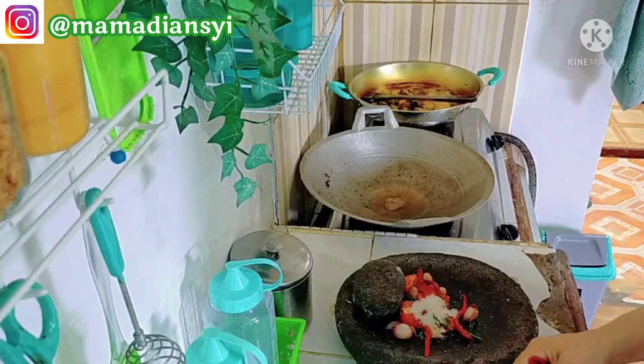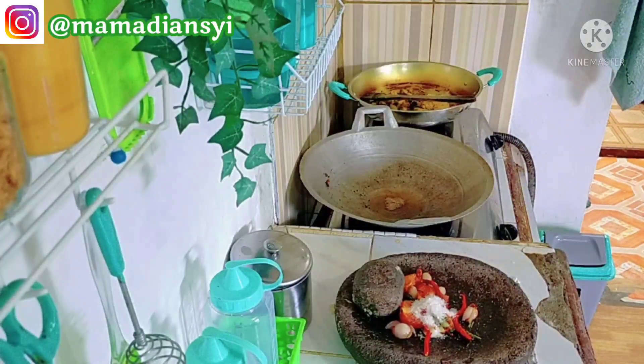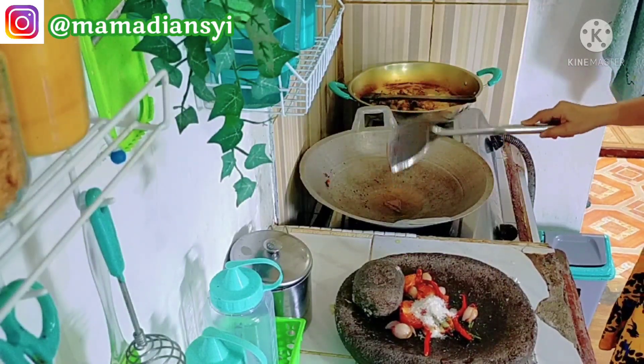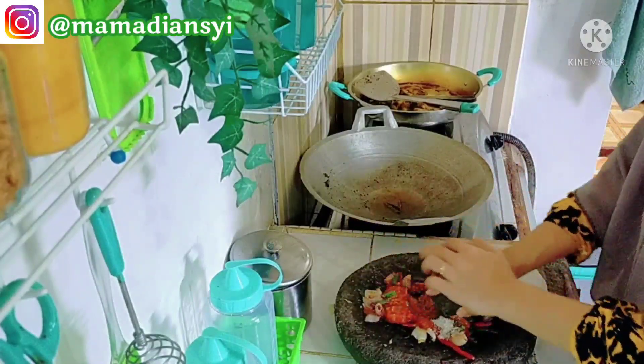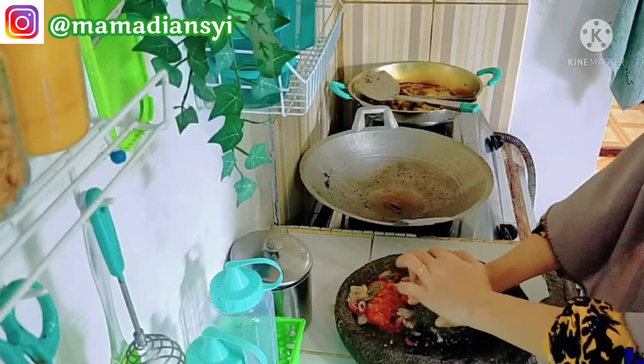Di sini aku sudah mengulek untuk sambal terasinya. Untuk sambal terasi aku pakai gula putih aja karena aku tidak ada stok gula merah. Aku pakai gula putih, penyedap, dan garam. Untuk terasinya itu aku cuma panaskan di minyak yang panas.